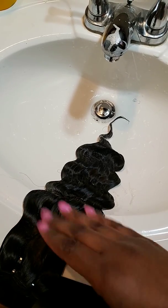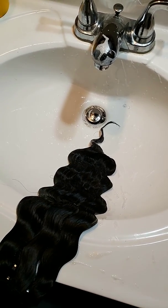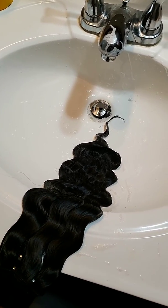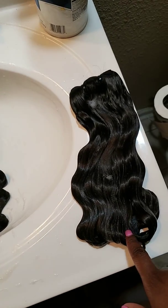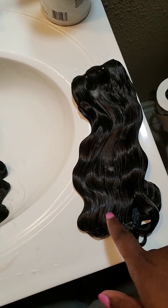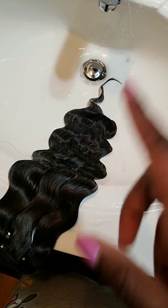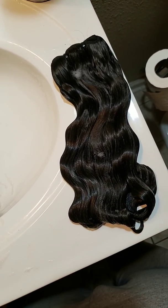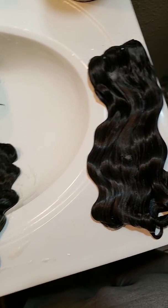For this vendor, the curl pattern looked kind of totally different than the first one, which is what I was expecting. I got one bundle of 18-inch curly and one bundle of supposed to be 20-inch wavy, and the 20 measured out to a 22. The curly bundle did measure out to 18, but the wavy bundle measured out to 22. I don't know if they were out of 20 and just sent me a 22, but it's all good.